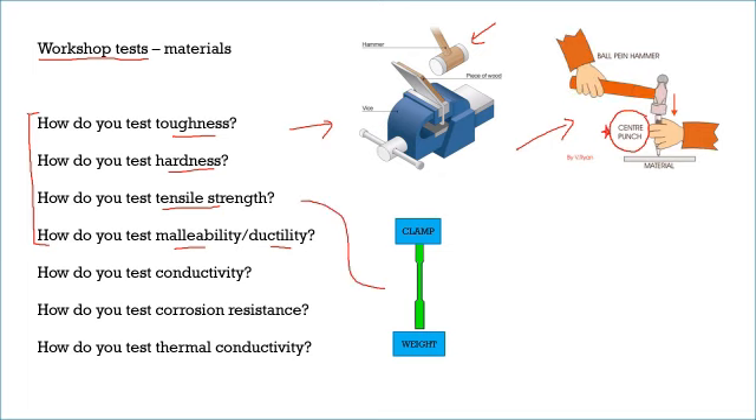Tensile strength — imagine a strip of plastic with a clamp at the top and some kind of weight at the bottom. However much the material stretches corresponds to its tensile strength. The narrow area in the middle is called necking — when the material goes in a little bit as it stretches — and it usually happens just before the material breaks.